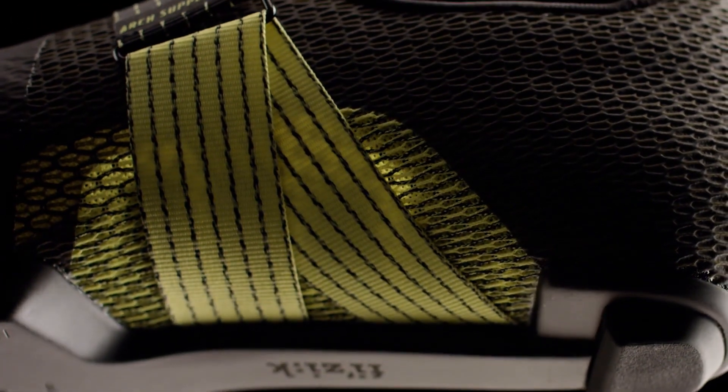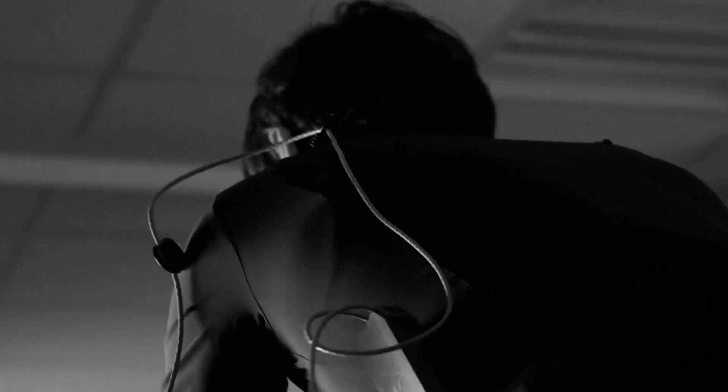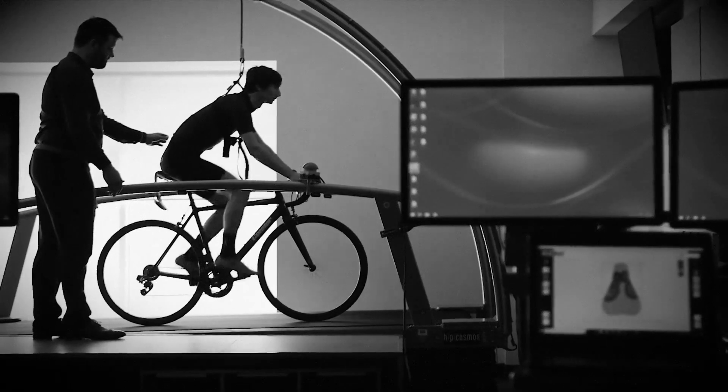Dynamic Arch Support 2.0 — the Stabilita cradles and supports the arch of the foot by adapting to each rider's anatomy. Why is it so important? Because most of the power you generate in cycling, if not all of it, is from the hip and the knee, and you only really lose it below the knee through the foot and ankle.